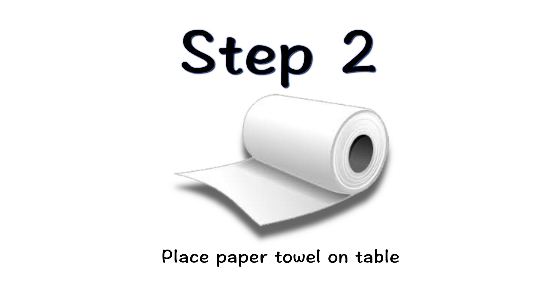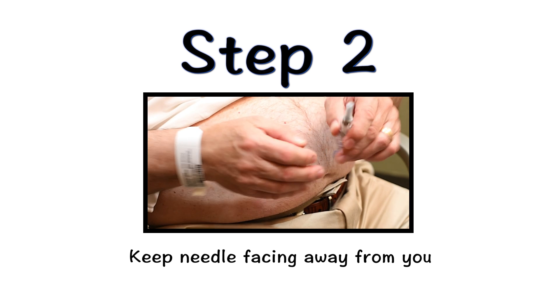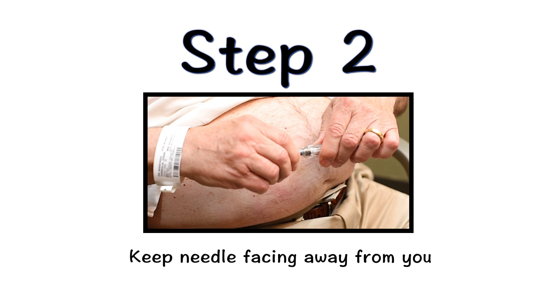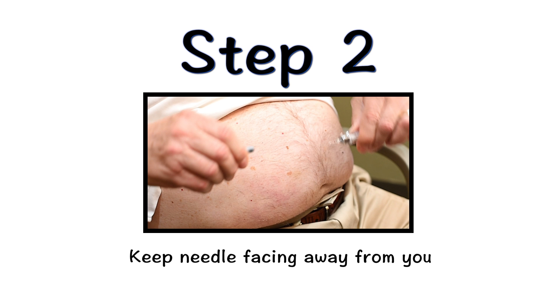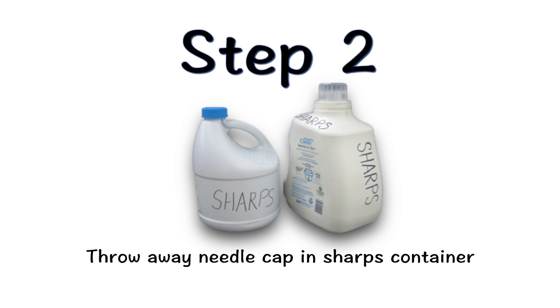Place a piece of paper towel on the table. With the needle facing away from you, hold the syringe firmly in one hand and pull the needle cap straight off, extending your hand away from the needle. Do not recap the needle now or after the injection. Throw away the needle cap in a sharps container.